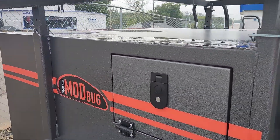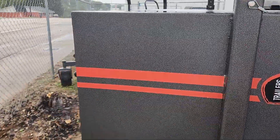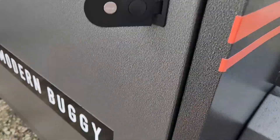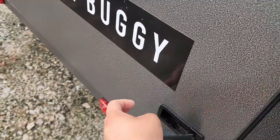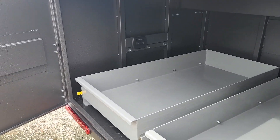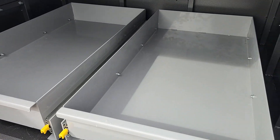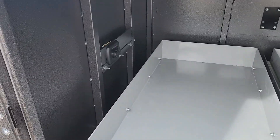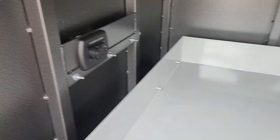Got a storage box right there. Here is the trailer door. I'm going to pull out drawers right here. Got a charging center in the back wall right there.